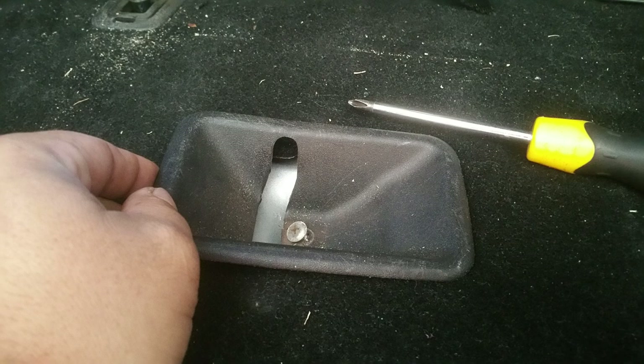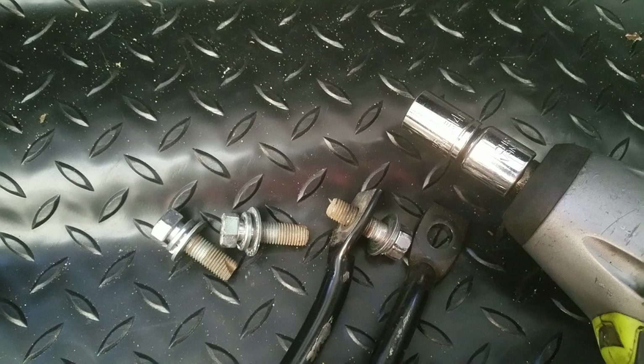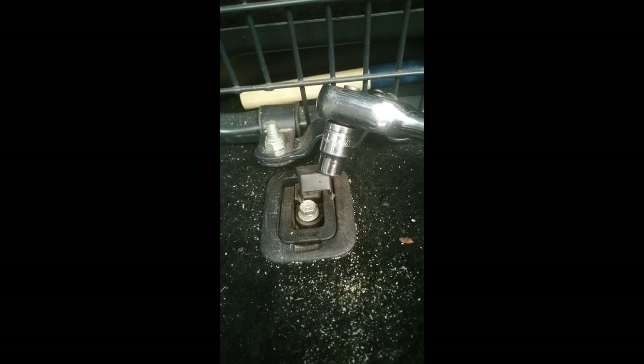You'll start by getting a Phillips head screwdriver and undoing the little screw that holds the plastic in place — that's normally where your seats bolt in. Then you'll need a 14mm socket to take out those bars that it actually clicks onto.